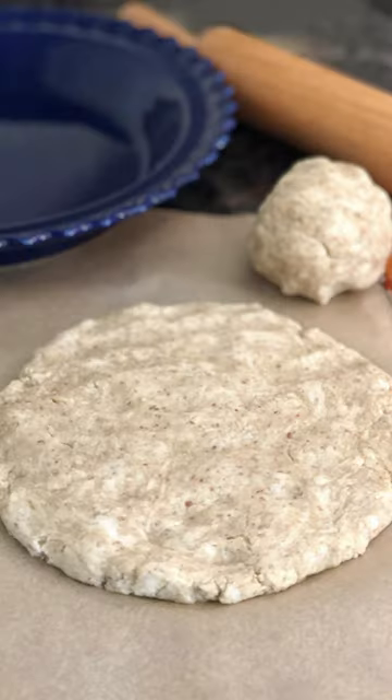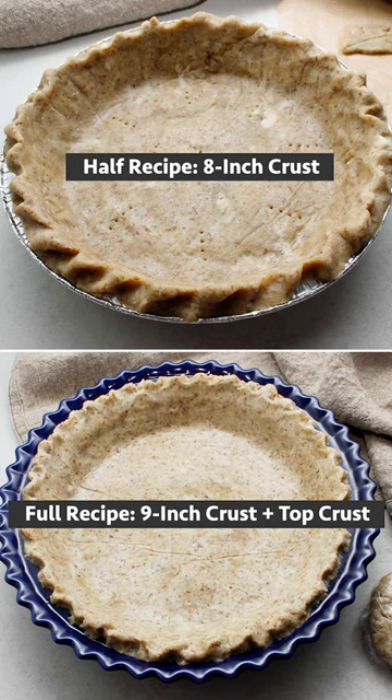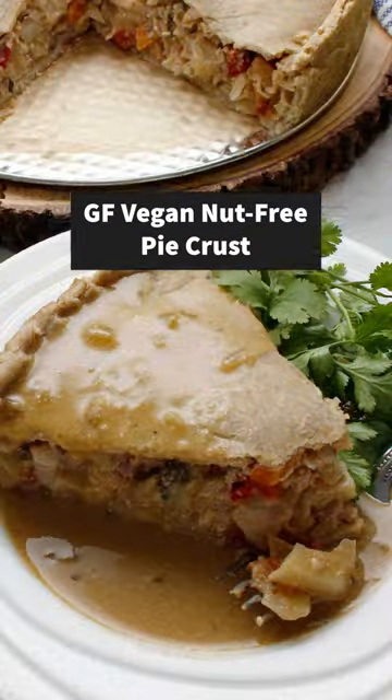My baking trick? This healthier, no butter or shortening pie crust includes a method you've probably never seen — a gluten-free, vegan, and nut-free dough recipe.